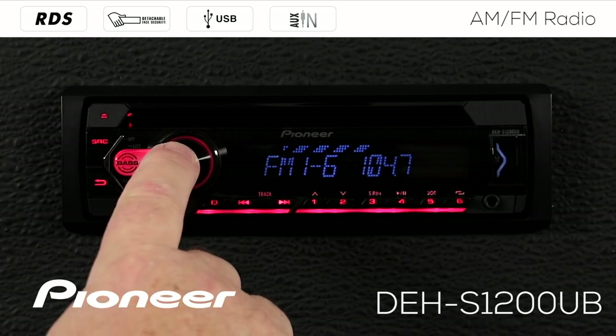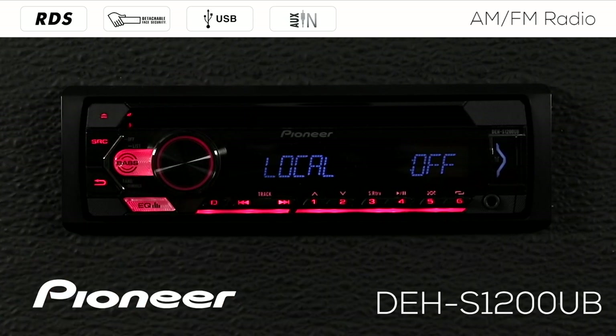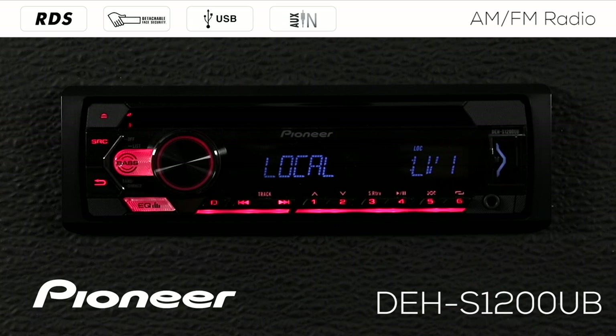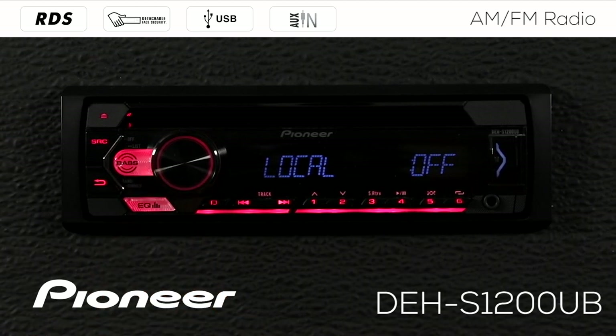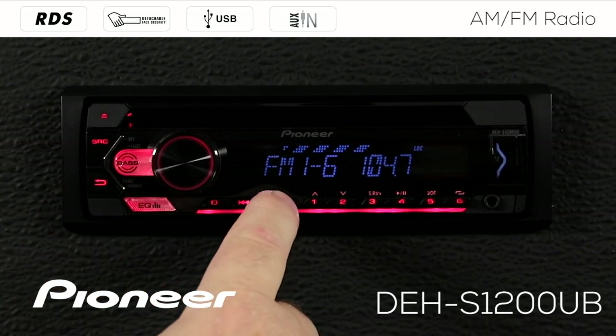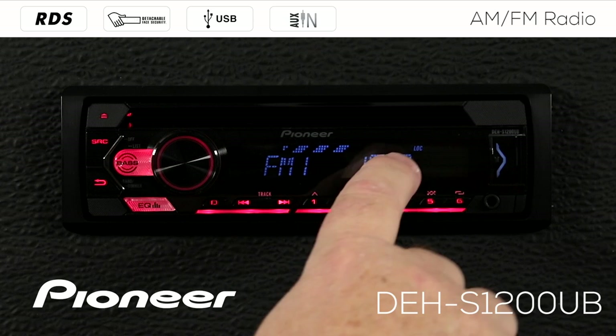Let's go back into that function menu and roll along to the next setting, which is our local seek setting. Right now you can see that local is switched off. If we press in on the volume control we can switch local on. Touch it again and that changes to level two, level three, or level four. Touch it one more time and local is switched off. Local is a filter to filter out the weaker radio stations. If you want to filter out the weakest stations and every noise on the dial, switch local on to level one and that will filter out some of the weakest radio stations as you seek. Now when we seek to a radio station it'll skip past the weakest stations and only tune in the stronger ones because we have the local setting on.